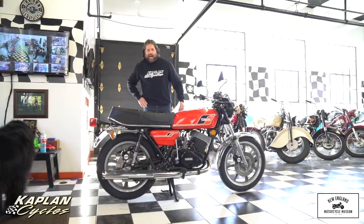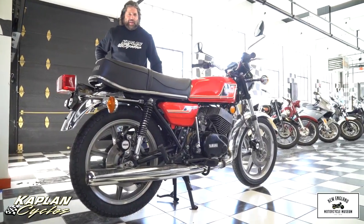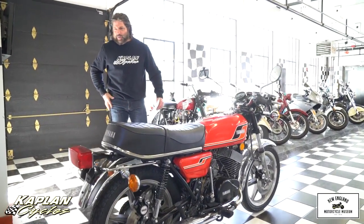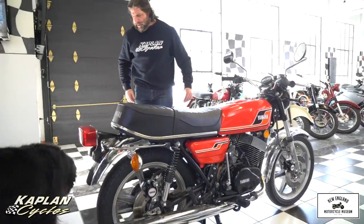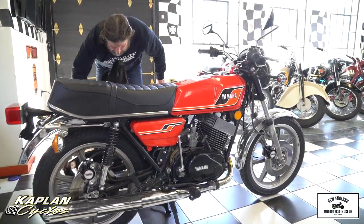This is Ken Kaplan from Kaplan Cycles, on-site at the New England Motorcycle Museum. Today is a great day — I get to run this RD400, and Buddy gets to bark at me. Buddy, shh — Wyatt, come here. He's a beast. He's a hairy beast.